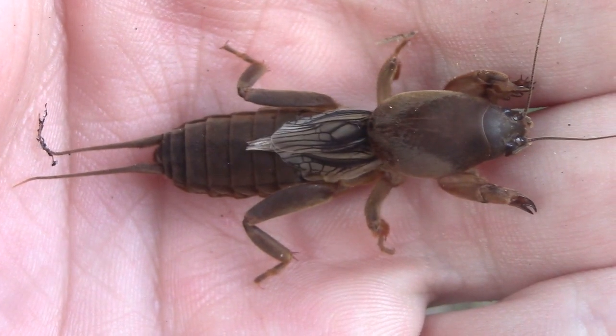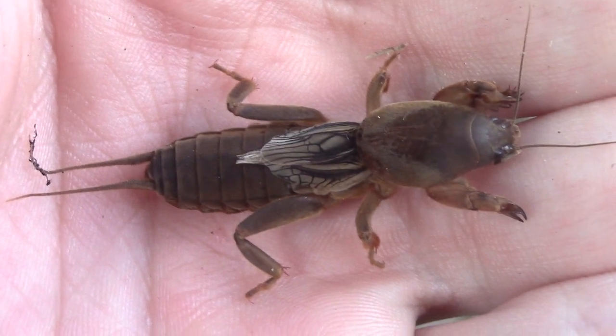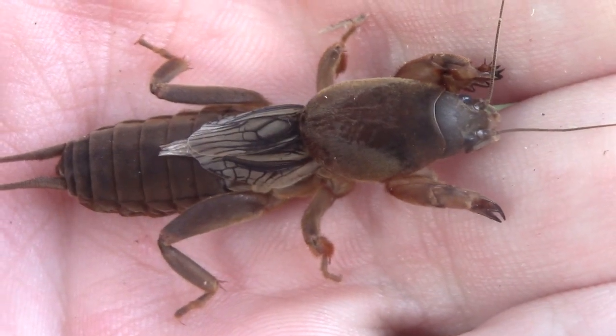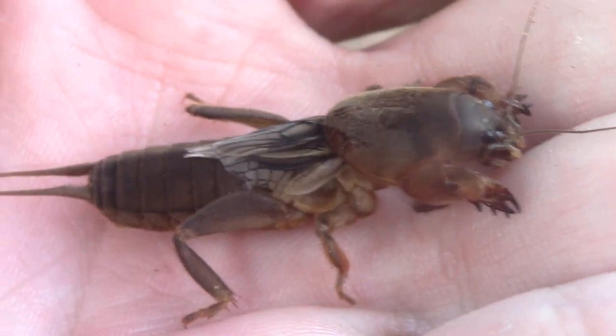Now you can see wings on this mole cricket, but actually this species, the northern mole cricket, has wings even as full-grown adults that are too small to use for flight. However, the wings do have one useful purpose. Like most other crickets, the males produce noises, but if you hear a mole cricket, it is actually because it is calling underneath the ground. The males make their noises from inside their burrows, so their noises almost always sound muted and are always coming from underneath the ground.